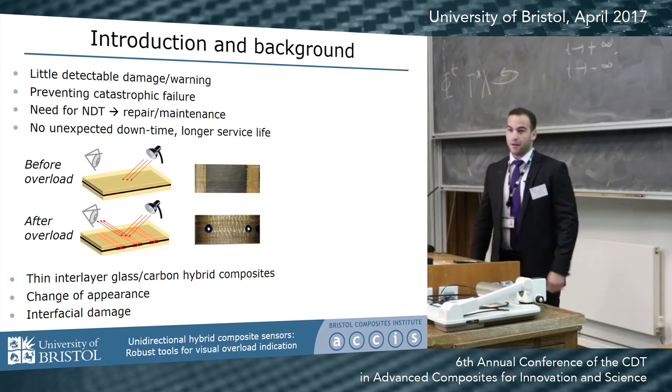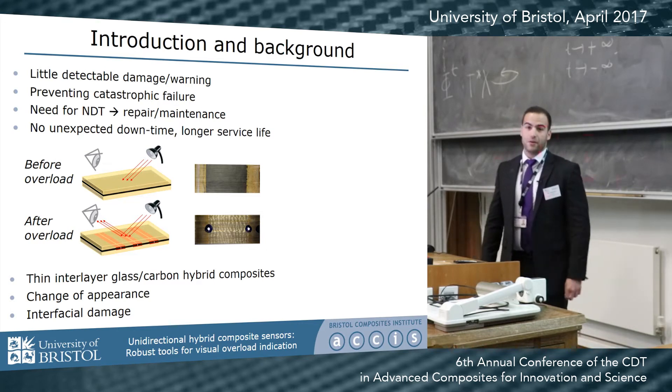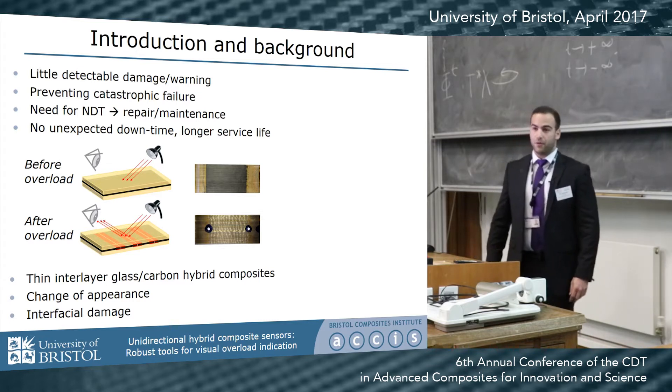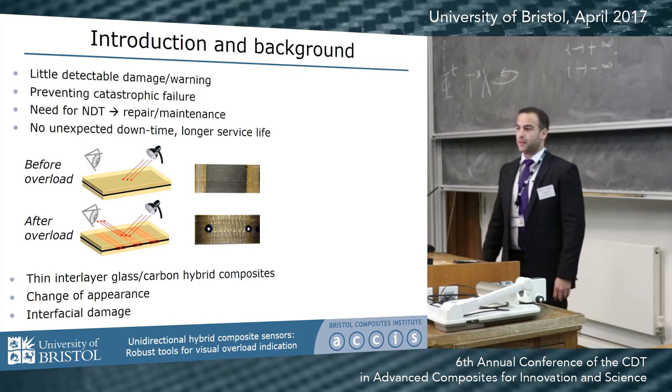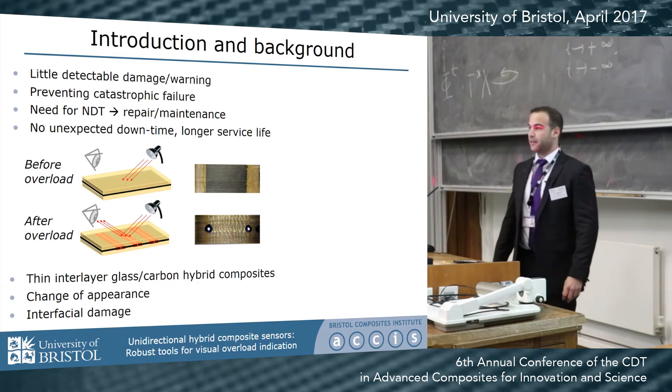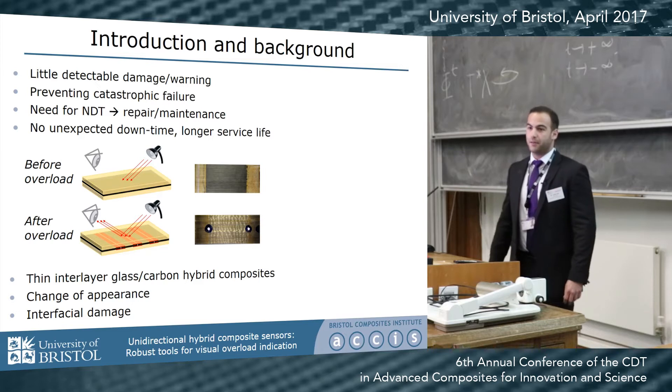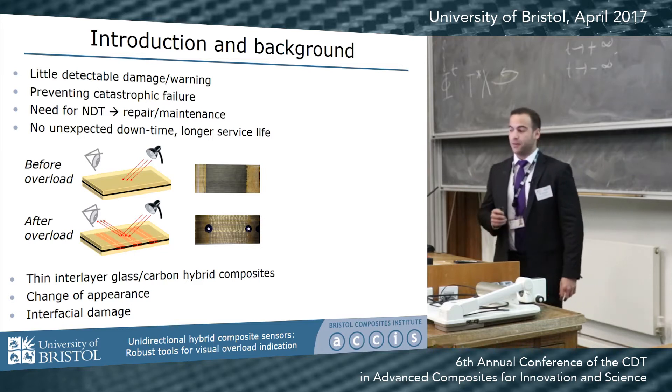Composite materials are inherently brittle and they usually fail in a catastrophic manner without any detectable damage or warning. If we could detect the damage, we can not only prevent catastrophic failure, but we can also indicate the need for further non-destructive testing, repair, and maintenance, leading to no unexpected downtime and longer service lives.